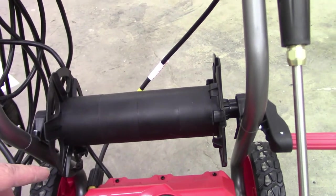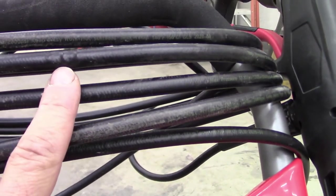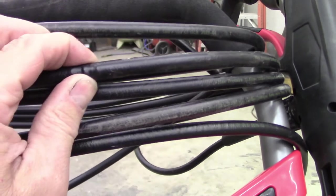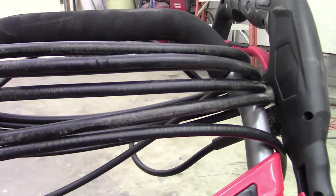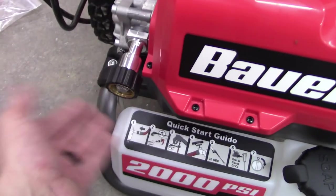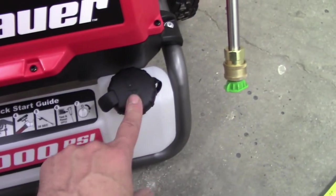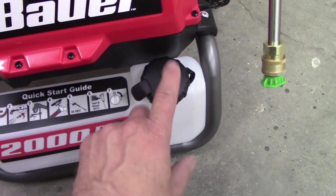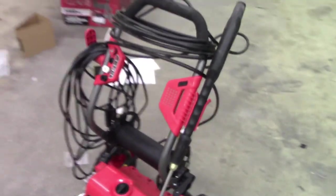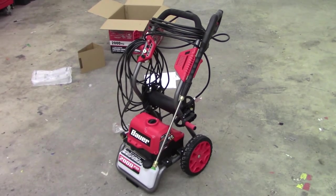One thing I will say is this cord — when I was stretching it out and took it off where it was coiled up, there were a couple of places where it kinked really severely. I'm hoping that didn't affect anything inside the hose. There's your on/off. Here's your connection for the water from the house, and they have a little quick start guide right there. And here's a soap tank if you want to put soap in. Looks like a pretty decent unit.